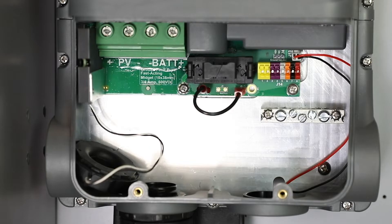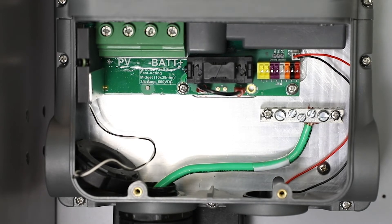Connect all earth ground wires from battery, PV, and all others that apply. The maximum permitted conductor size for connection to the grounding wire terminal block is number 6 wire.